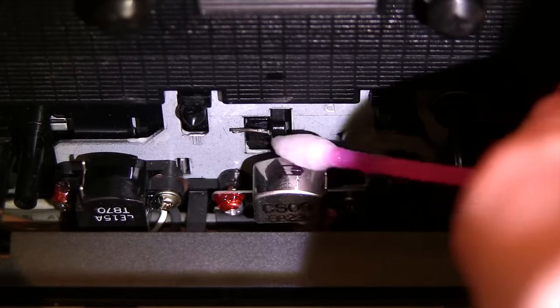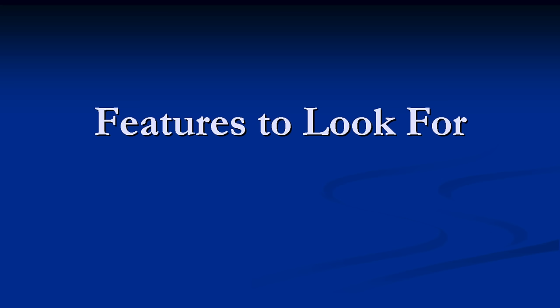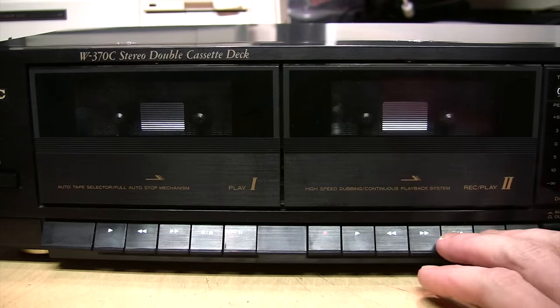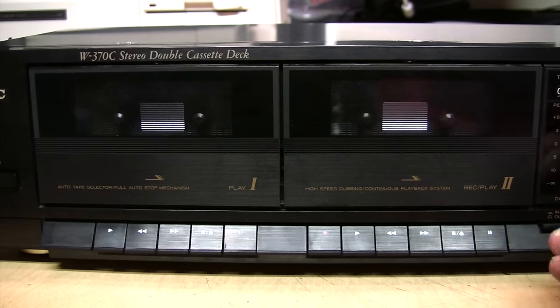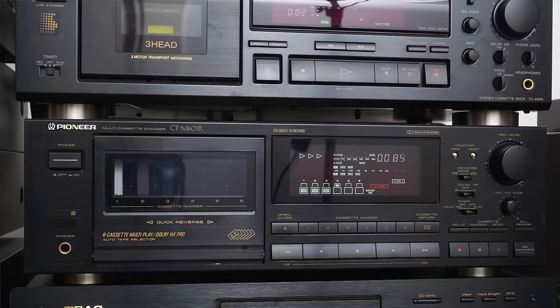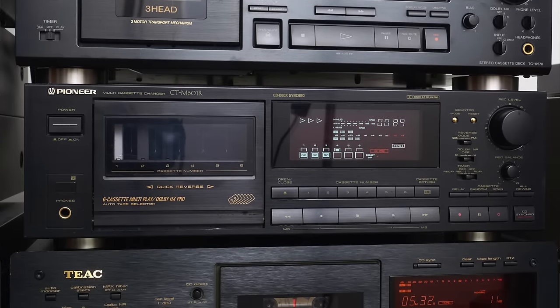Some features to look for when considering a vintage cassette deck: this is a double cassette deck, but that's not necessarily an advantage. The only real benefit to having two cassette decks in one unit is that you can copy one tape to another. In fact, all the really high-end cassette decks are strictly single deck designs.